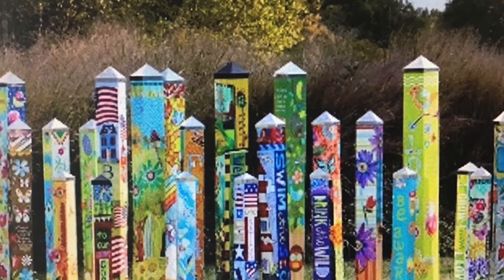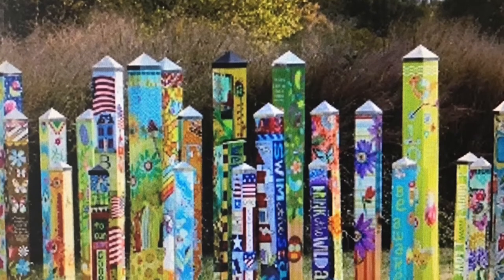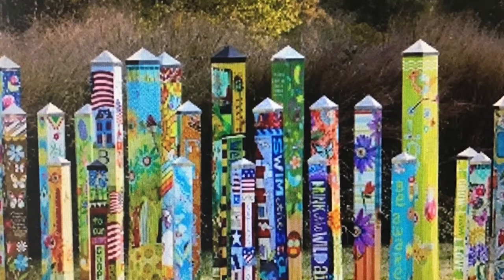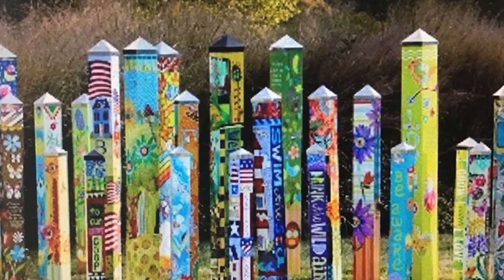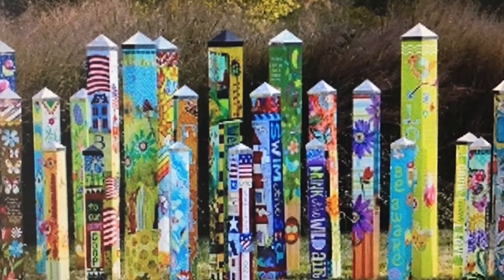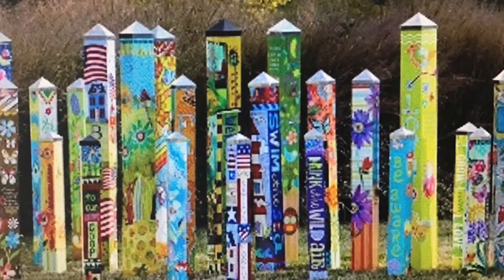Hello Year 6! Do you remember a few weeks ago we talked to you about how we're all going to work together, collaborate to make a piece pole? Well, we have been busy making our tiles at school, so we would like you to make your tile at home, and we're going to tell you a little bit more about that and give you the instructions.